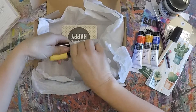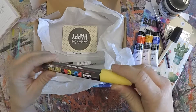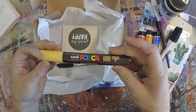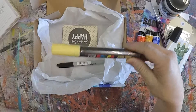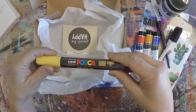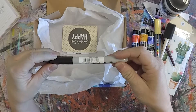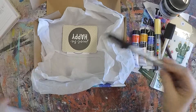We also have a Posca paint pen. These are a great paint pen — it basically goes over any mediums. This one is a yellow one, but each box will have a different colour. There's also a Sharpie — a standard fine point Sharpie — in your box as well.